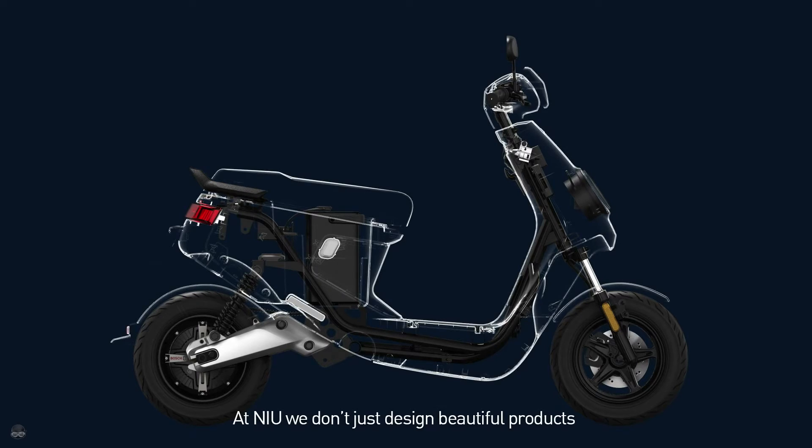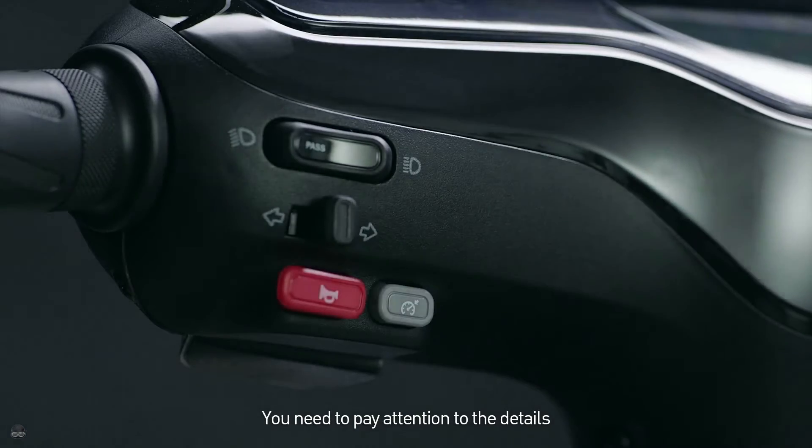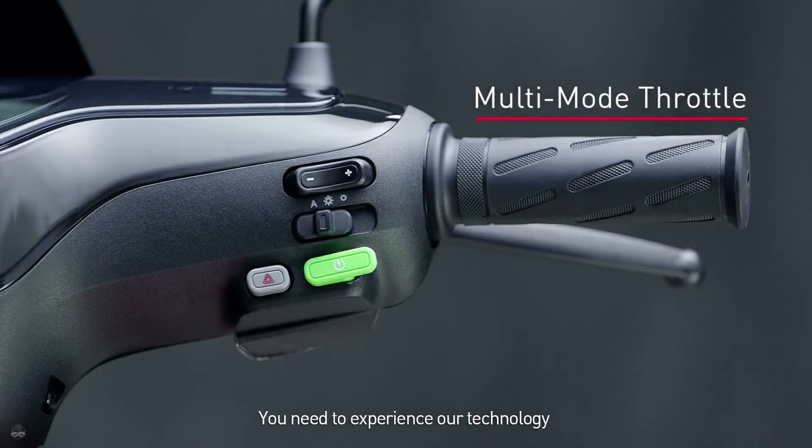At Nu, we don't just design beautiful products. You need to pay attention to the details. You need to experience our technology.